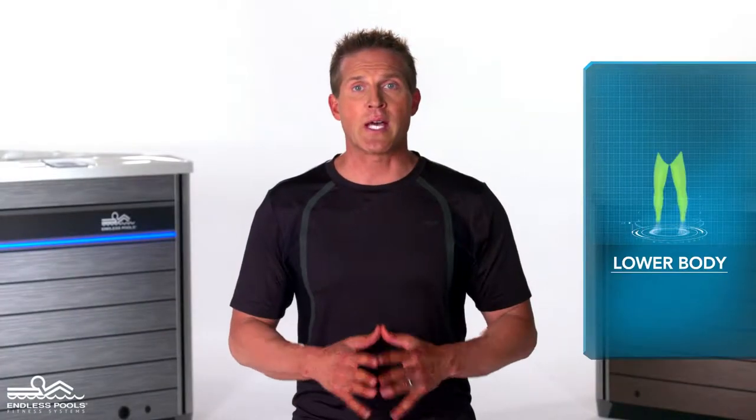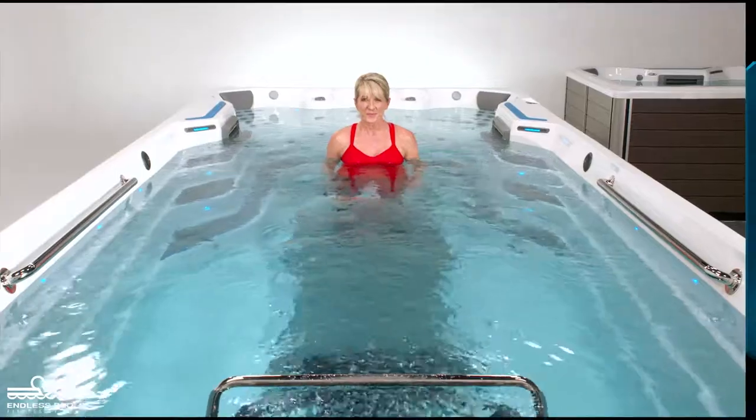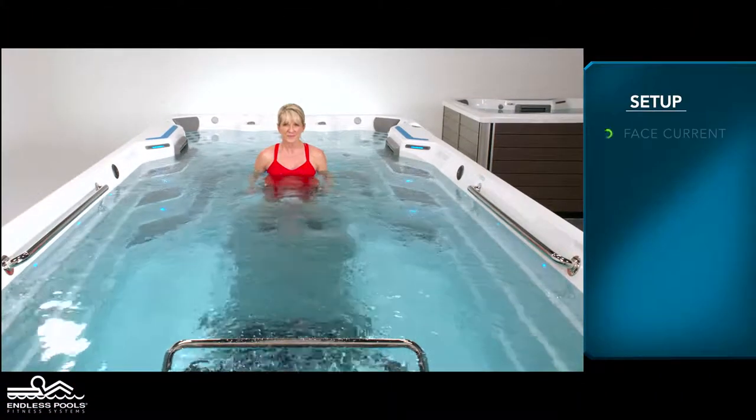This is a lower body exercise that focuses on your legs called squat jumps. To perform this exercise you will only need your body weight. Begin by facing the swim current in a standing position.